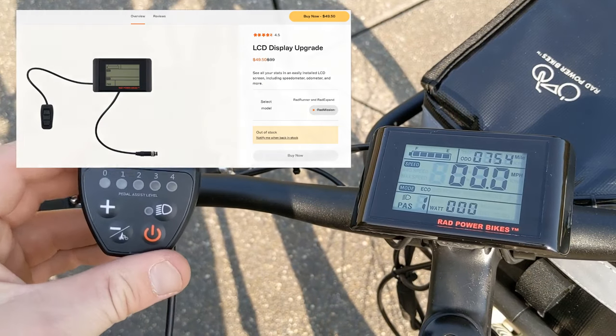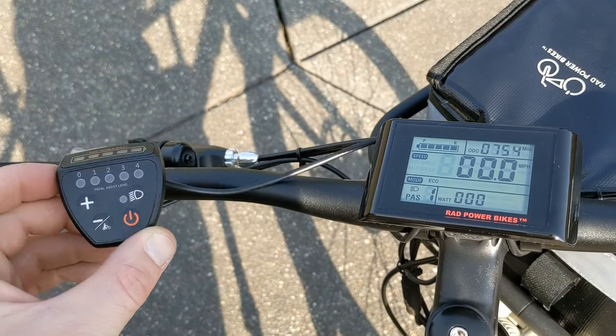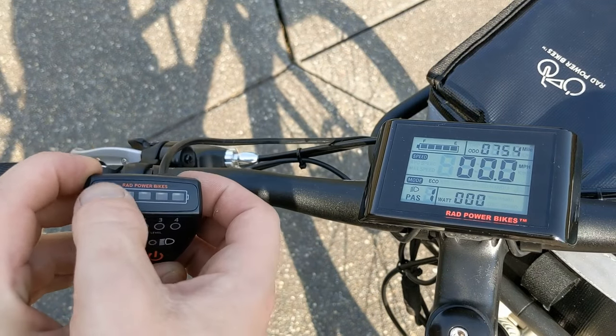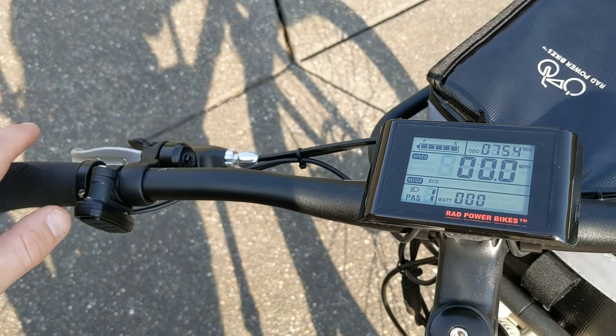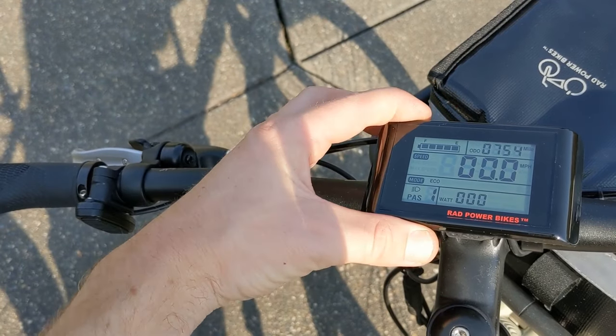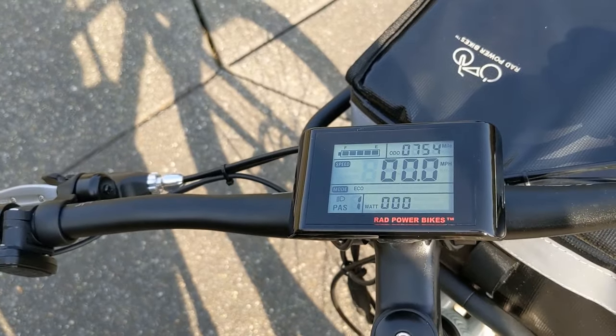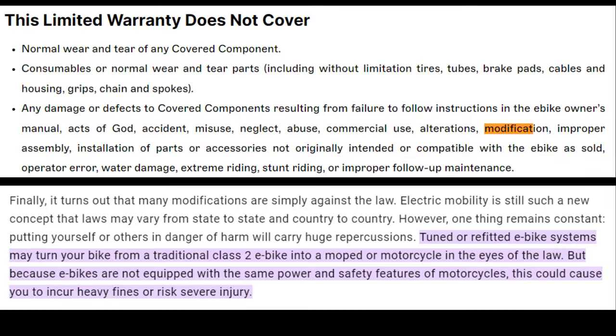I also have the upgraded display from Rad, which is super easy to install with just one plug and the tools they give you with the bike. It gives you more information like speed, distance, and the motor's current power output in watts, and also allows you to access a few more motor settings than the stock controller does. I'm not going to go into too many details about the settings available here, but the information is out there if you're curious. The bikes were designed to go certain speeds and draw a specific amount of power, so if you modify them too much you won't get the battery performance you expect and may wear parts down faster than you'd like.